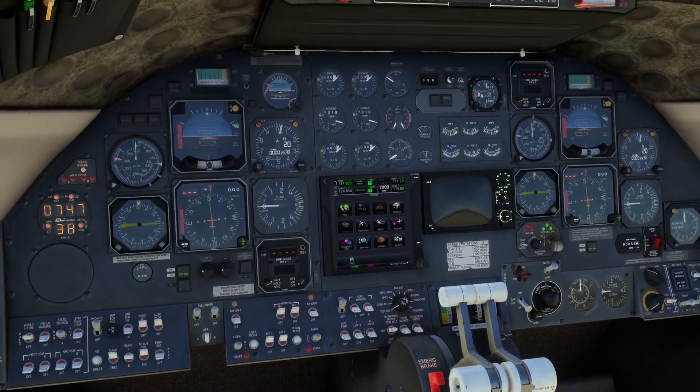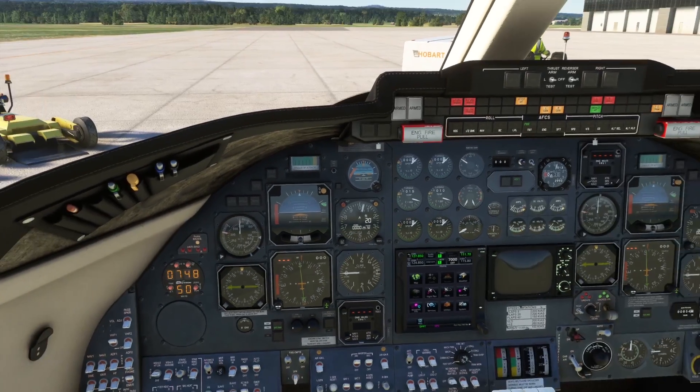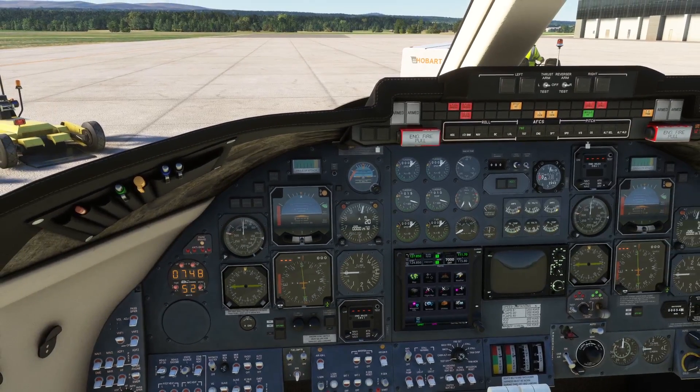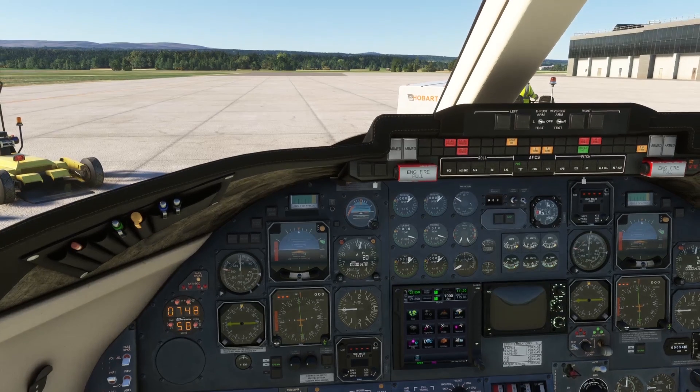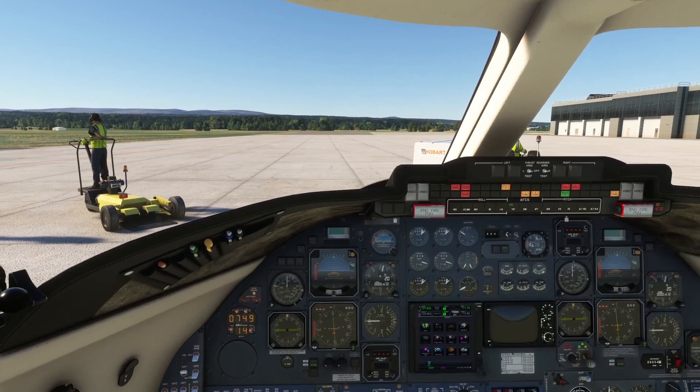The emergency air will also be used for the emergency braking system, which is that big red lever there. The gear should not be extended at speeds above 200 knots indicated, although once extended you can go up to 260 knots with the gear extended safely.